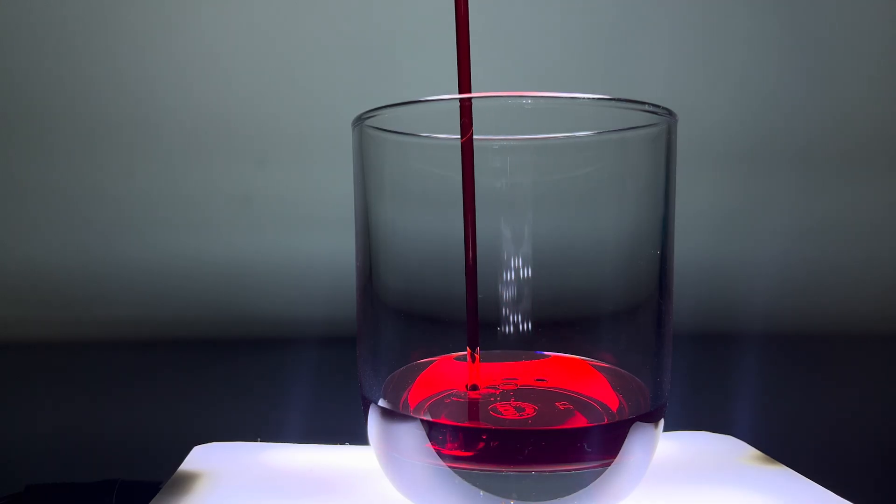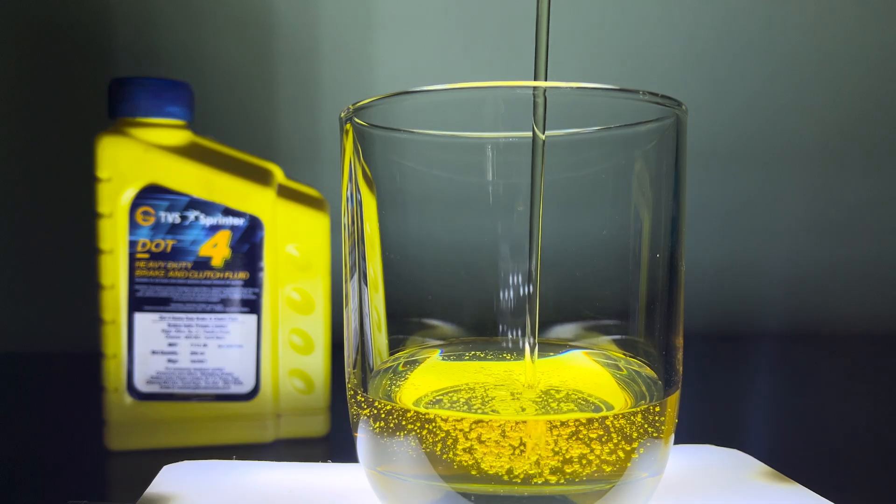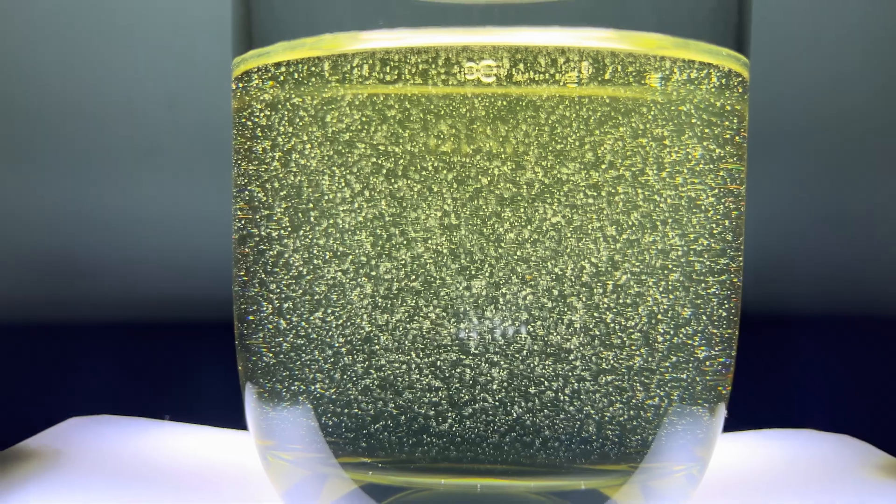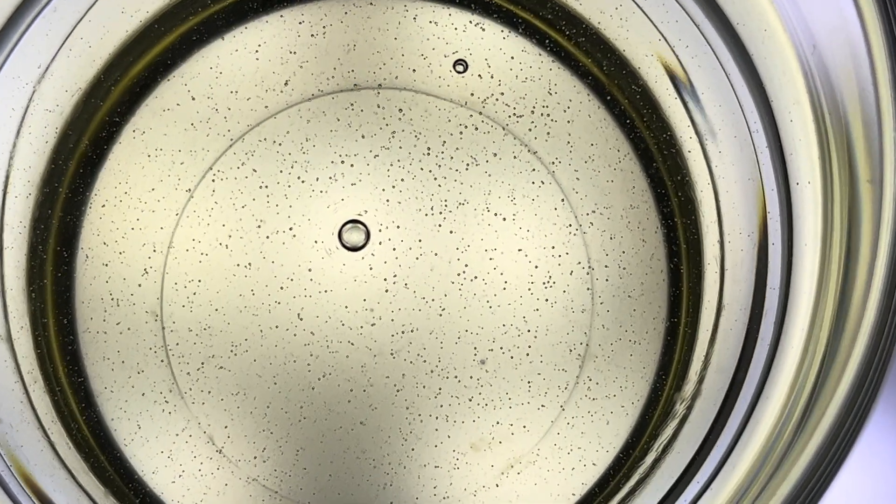Brake fluids come in different types. You have DOT 3, which is one of the oldest ones, and then the most commonly used DOT 4, followed by DOT 5 and DOT 5.1. What's the difference and which one should you consider using? Let's see in this video.